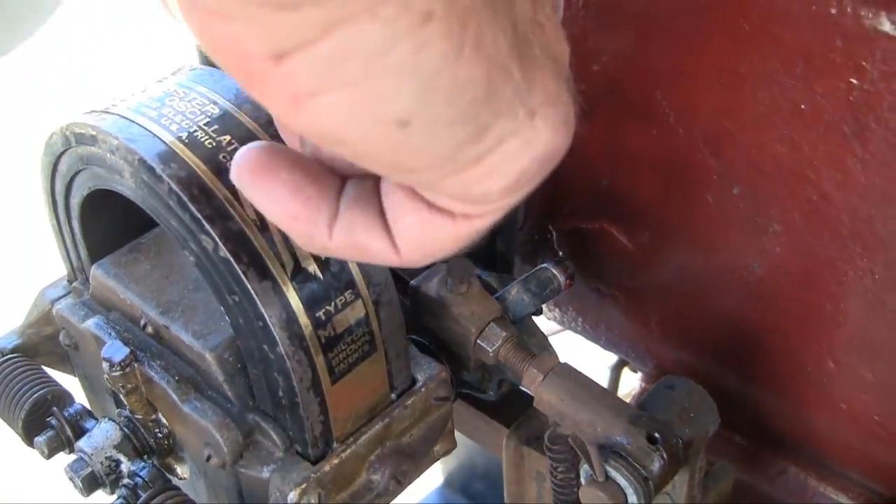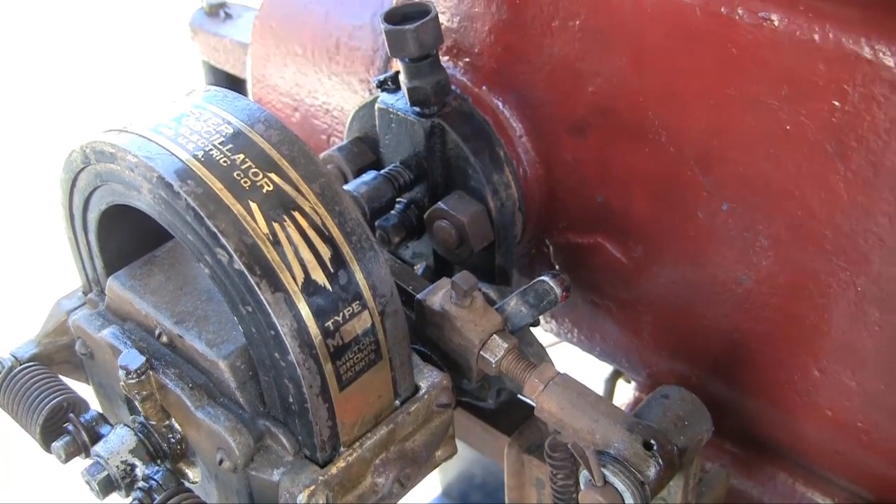It drives this and operates that arm that connects and breaks points inside the combustion engine.